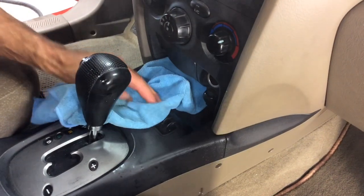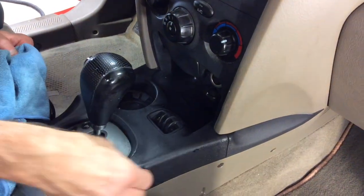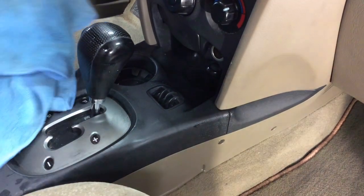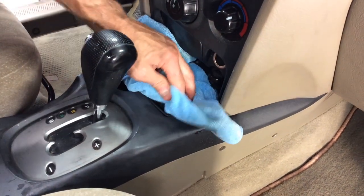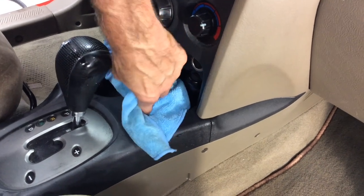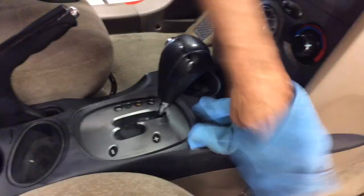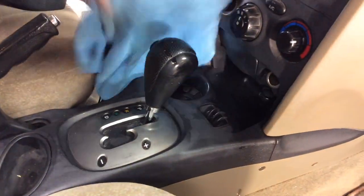On some of these older plastics, if you're using a brush and really trapping the steam onto the surface, you can discolor the plastic. Because this is an older car, by blowing it with just the nozzle we're not creating as much heat, so we're not going to damage that plastic surface. That's what you have to watch out for on some of these older cars with the cheaper plastics.